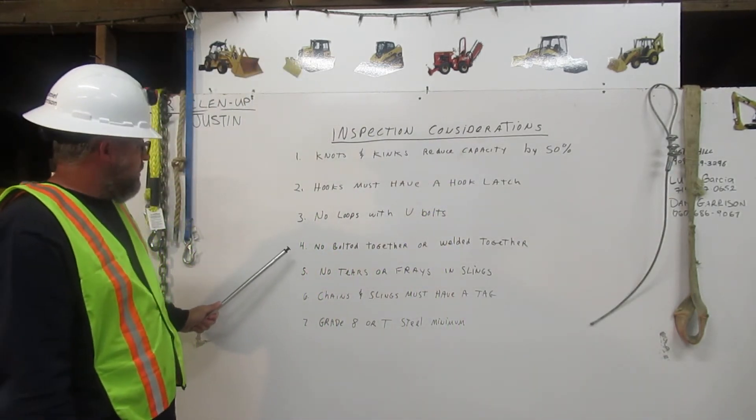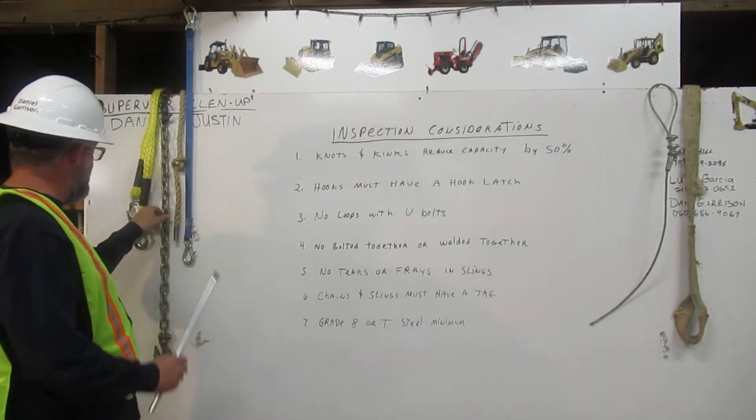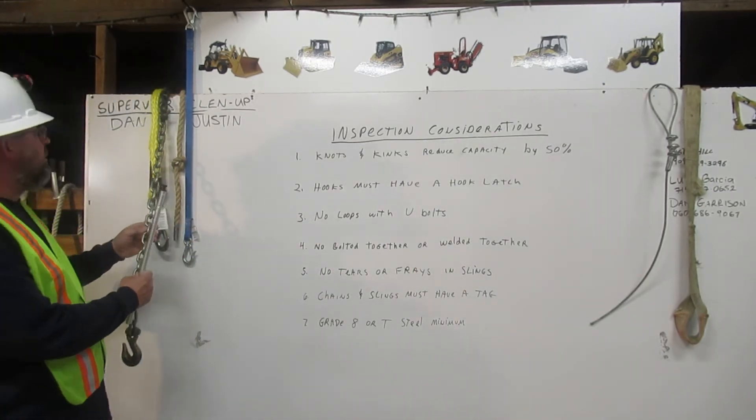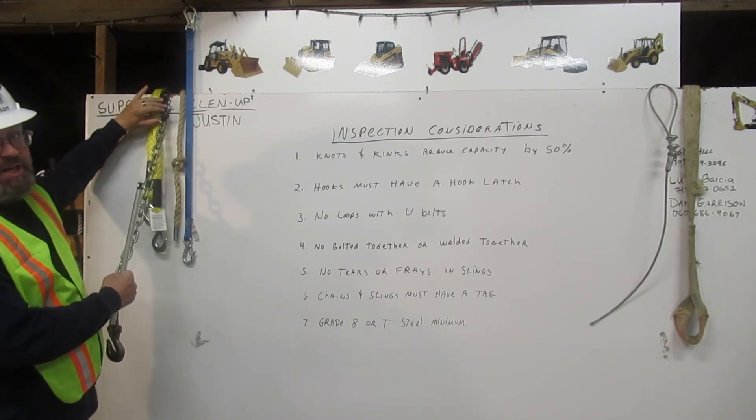Number four: no bolted together or welded together. This chain right here was too short, so they put a bolt through it and put another chain on there. This is not used for rigging.